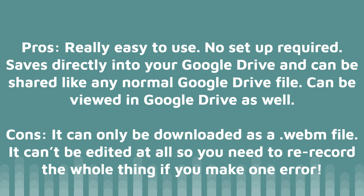So what do you think of this new feature? Will you use it? If so, how? Let me know in the comments below. Bye!